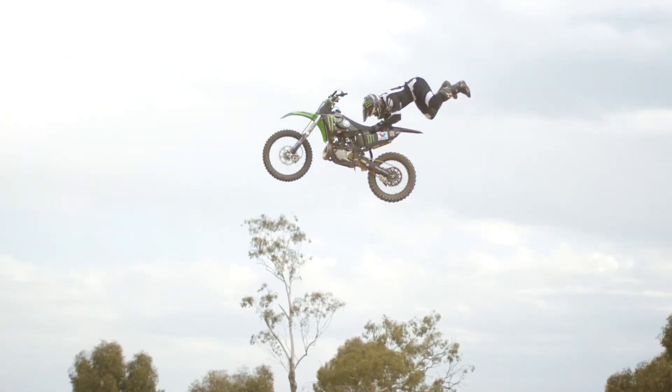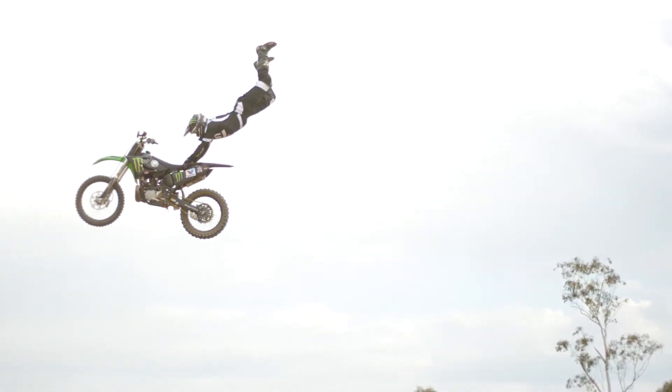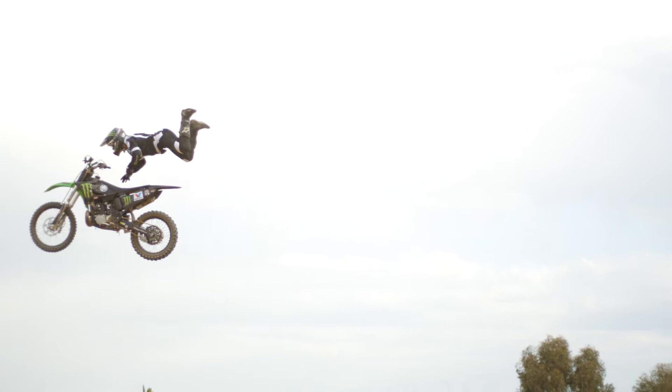When I approach the ramp, similar to a seat grab, I want to fly a tiny bit front end high. I probably don't want to go quite as front end high as I do with a normal seat grab with a double grab.